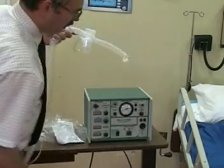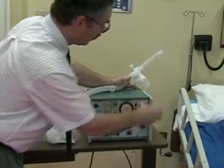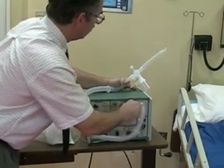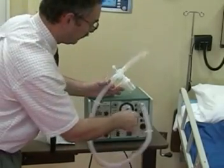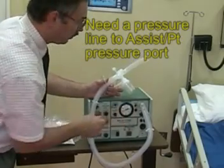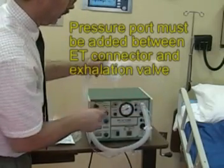There is the large bore patient connection which the tubing connects to, as well as the patient exhalation valve. Lastly, you'll need to establish an airway pressure line which is going to be connected into this part of the ventilator circuit.